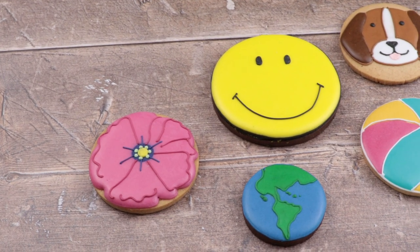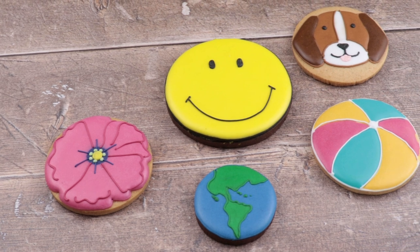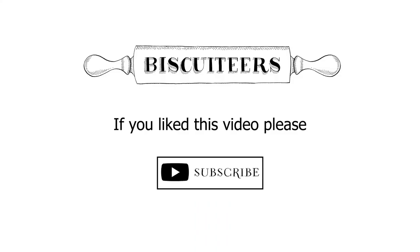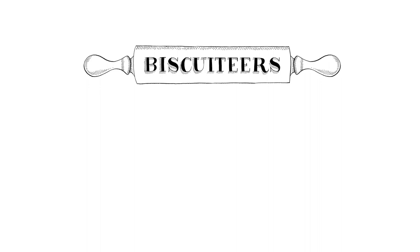You can choose any of these designs to create your circular hand-iced biscuit collection. If you do make any or decide to create your own biscuit, please tag us as we would love to see. Simply use the handle @BiscuiteersLTD or the hashtag #BiscuteersMagic. If you tag us using the hashtag #BiscuteersMagic, then you can win a free tin of biscuits. If you enjoyed this video, don't forget to like and subscribe. Happy creating!